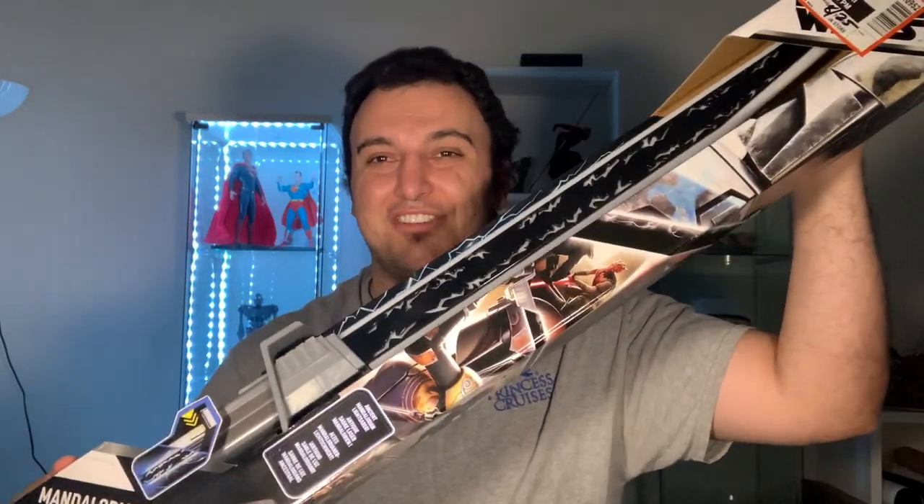Hey folks, thanks for tuning in for another brand new video. I have been trying to pick up this from Walmart for the last four days. They kept saying it was in stock, I'd place the order, wait for it to be ready for pickup, and then they'd cancel it. I finally got an order ready email today, went to pick it up, and the shelves were stocked full of it. Here it is — the Mandalorian Dark Saber by Hasbro!